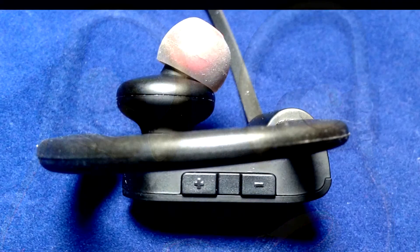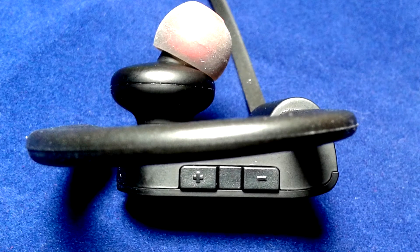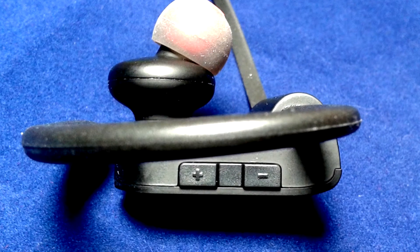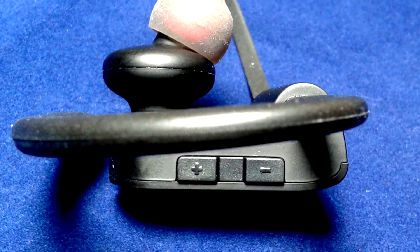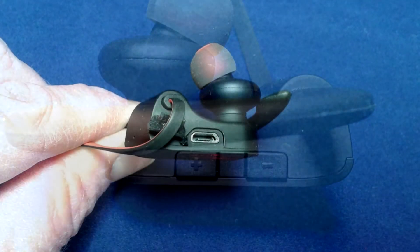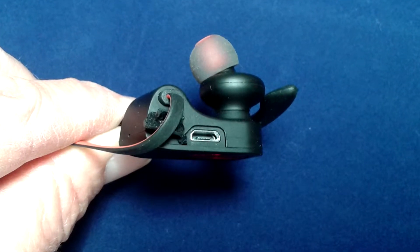On the right earpiece there are two little buttons, one with a plus and a minus for volume control, and this works pretty well — you can reach right up behind your ear and adjust the volume. When you want to charge the unit, there's a little standard USB connection port right here.